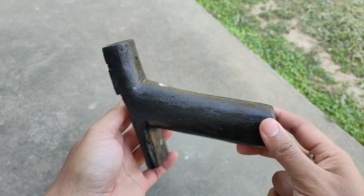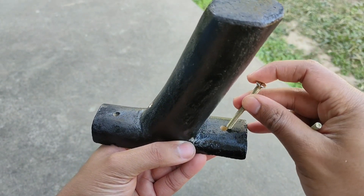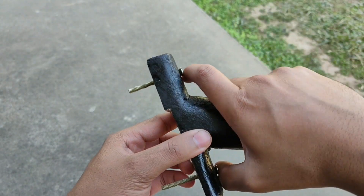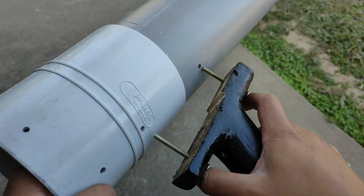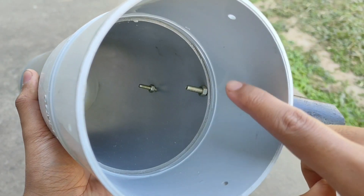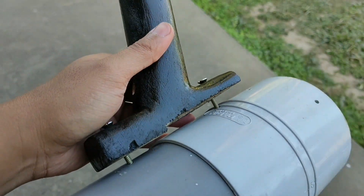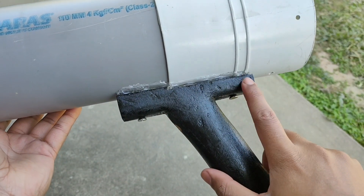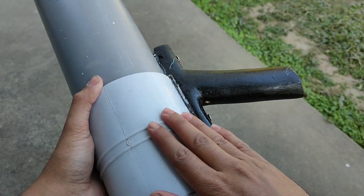Now we have to fix this wooden handle on the body of the launcher. For that I have made two holes here in which I'll put these two screws and hold them like this, then put them into these two holes I drilled on the plastic tube. Before we tighten the screws completely, we'll pull the handle and apply some hot glue between the handle and the plastic body. As you can see, the handle is perfectly connected to the plastic tube, so the body of the launcher is ready.